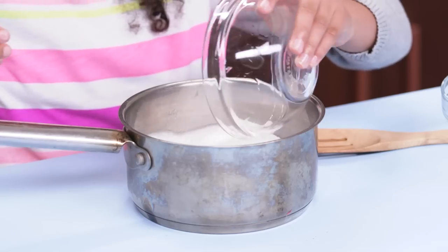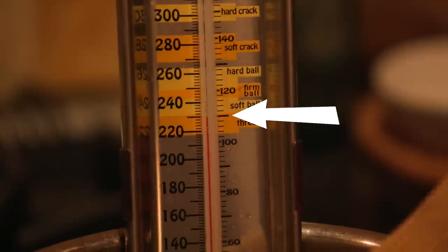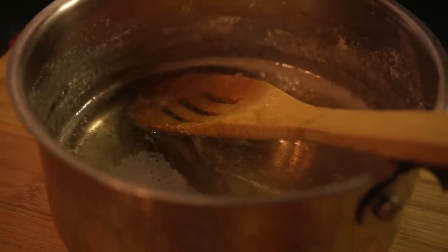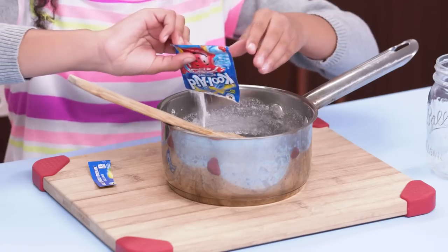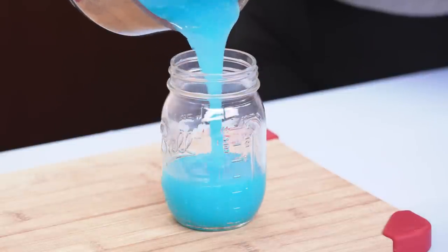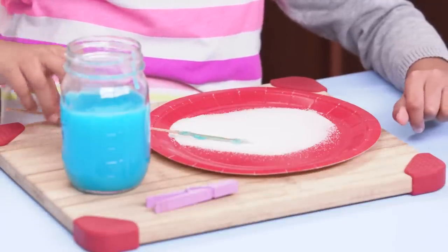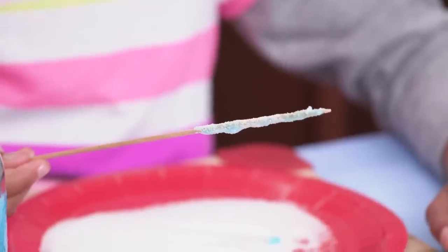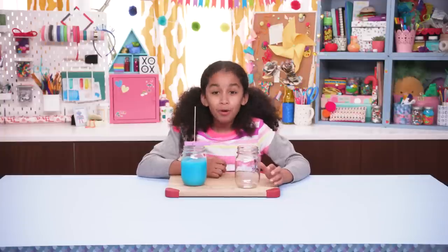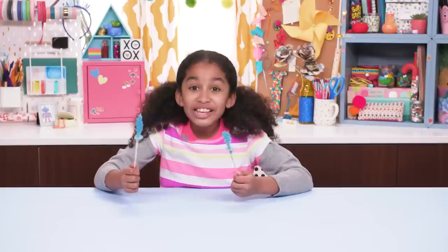Mix the sugar and water in the pot. Have an adult cook it until it gets to 230 degrees — this helps start the crystallization of the rock candy. Let it cool a little, then add Kool-Aid powder for color and flavor. Pour it into the mason jar. Dip the skewer into the jar and roll it in a little more sugar. Pinch the stick with the clothespin and suspend it into the jar. Check after about four hours, then pull it out and hang it over an empty jar to dry. This candy rocks!